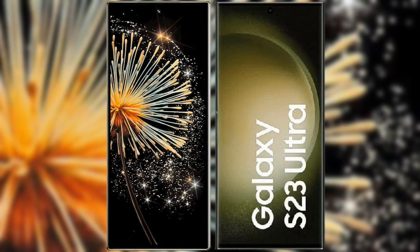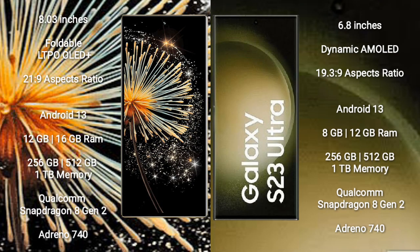I will compare the new Xiaomi Mix Fold 3 with Samsung Galaxy S23 Ultra. Xiaomi Mix Fold 3 comes with an 8-inch foldable LTPO AMOLED Plus display with Gorilla Glass Victus. Samsung Galaxy S23 Ultra has a 6.8-inch Dynamic AMOLED display.